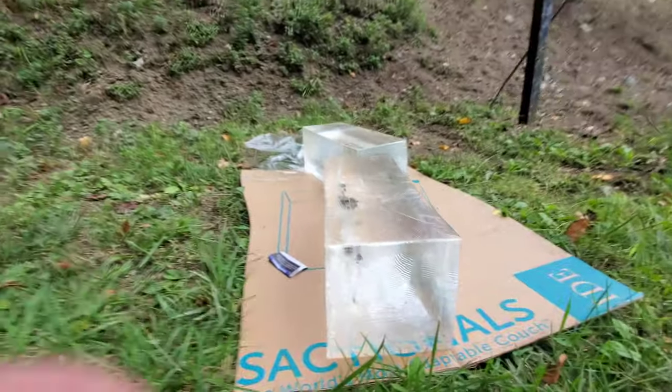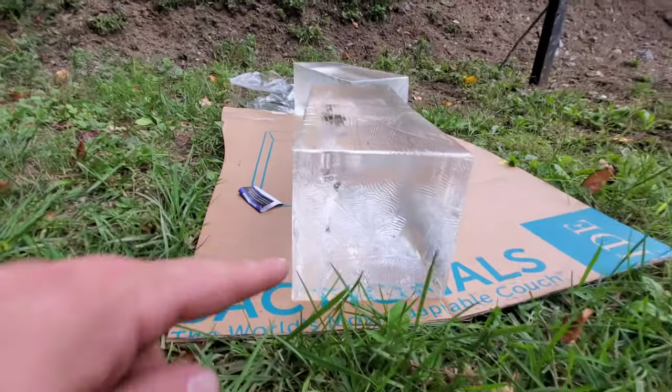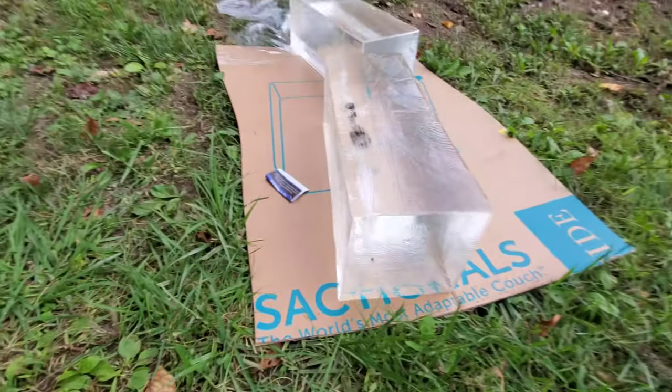All right, so that looked like a solid hit on the gel. I was aiming a little bit to the left so I could get another shot in there if I wanted to.